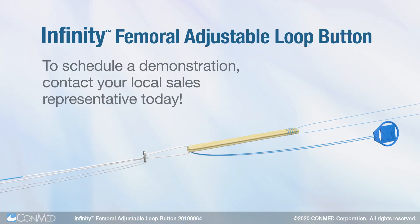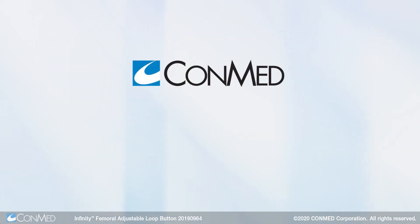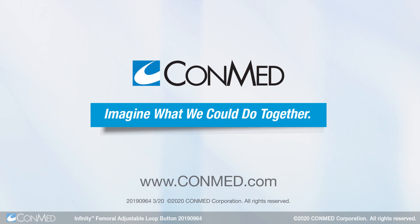To learn more, contact your local sales representative today. ConMed — Imagine what we could do together.